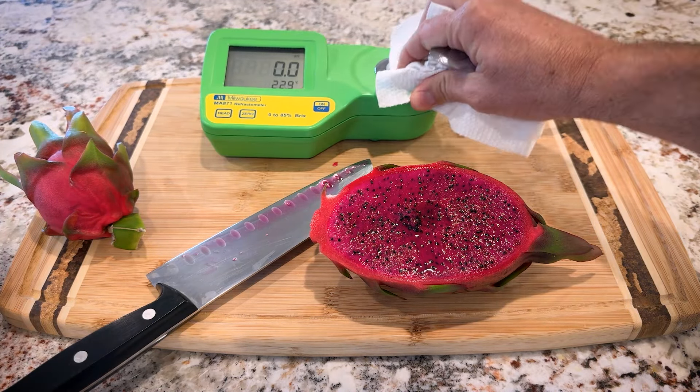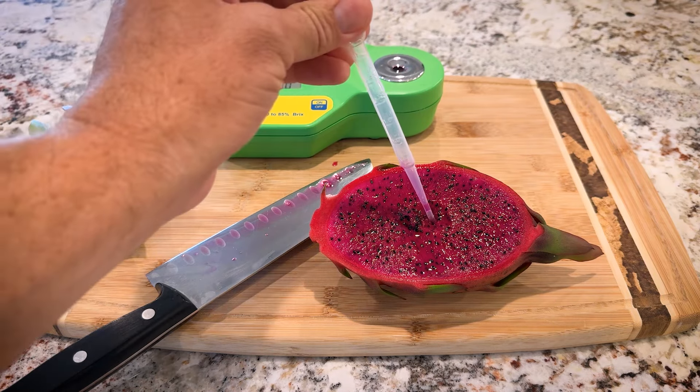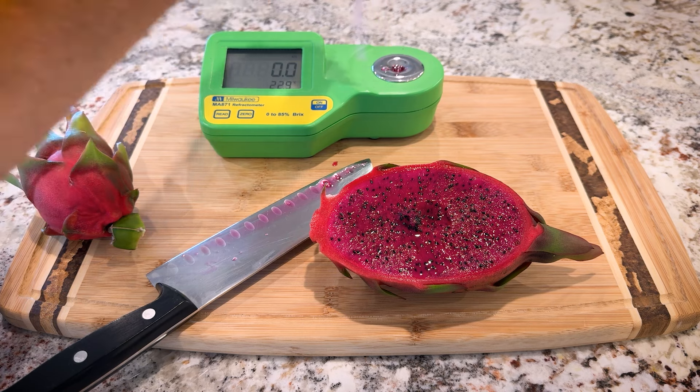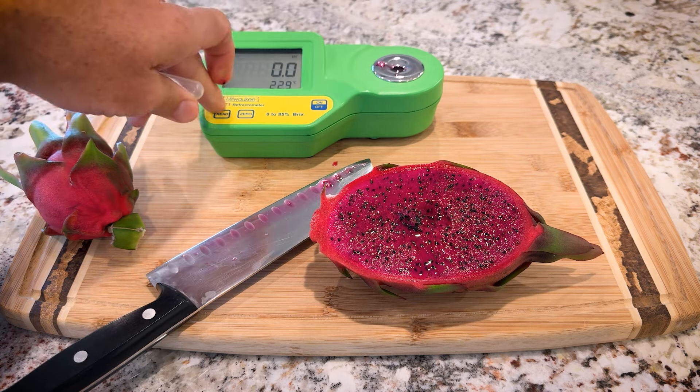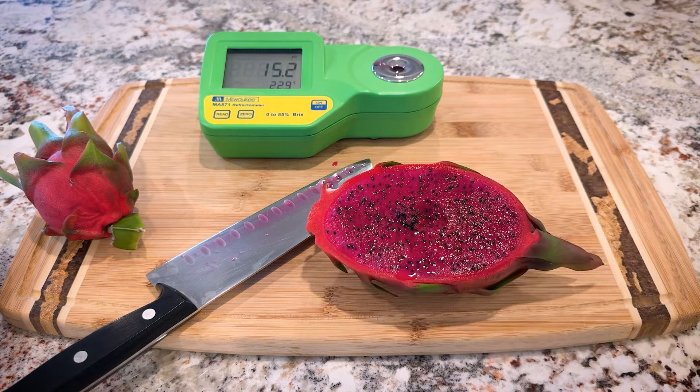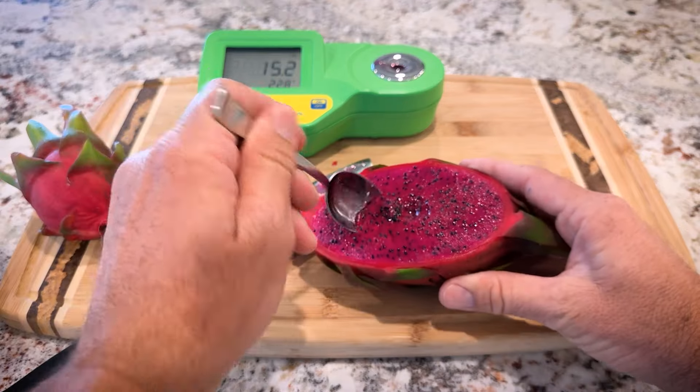I could tell you that — I would much rather eat this than the fruit I ate last season. Let's see how sweet it is. So 15 and 2 tenths brix, which is respectable but nothing too sweet. It tastes sweeter than that though.